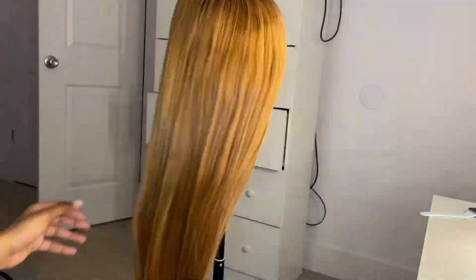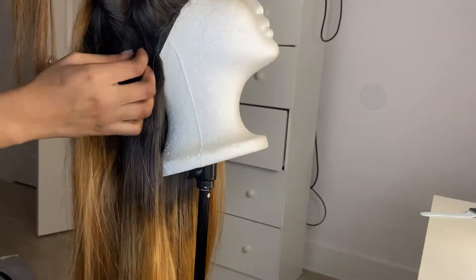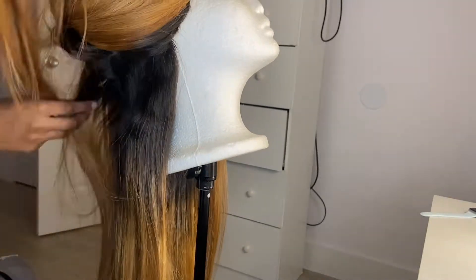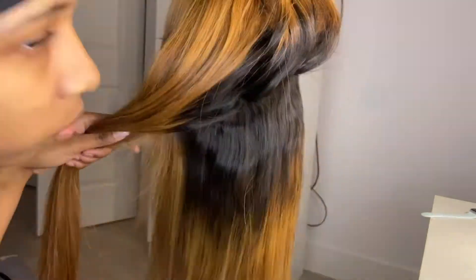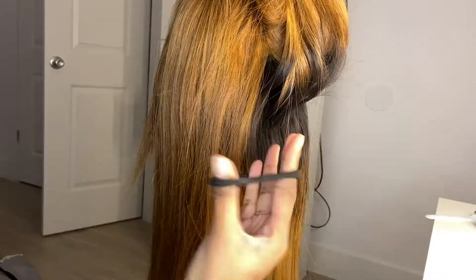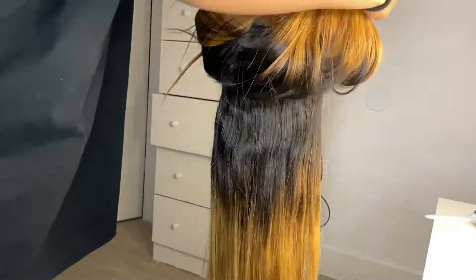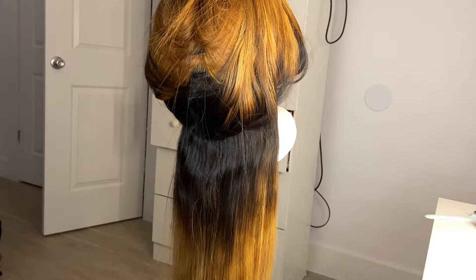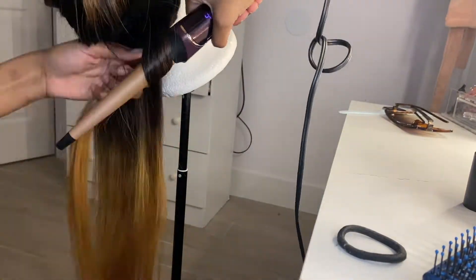I started this at 9:47 — you'll see what time I end. Now I'm parting where I'm going to start the wand curls. I forgot I didn't have any more clips so I had to grab a scrunchie and put all the hair up. I'm using my wand curler on the highest heat possible, which is 410°F.